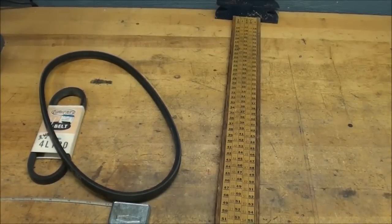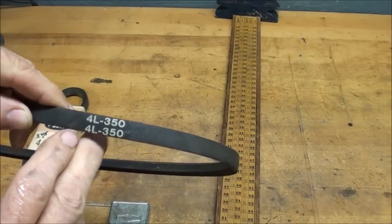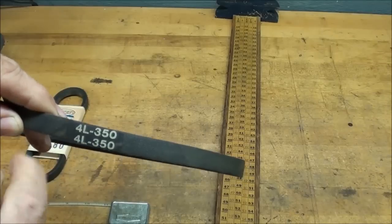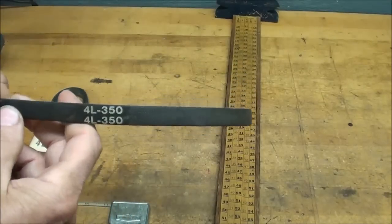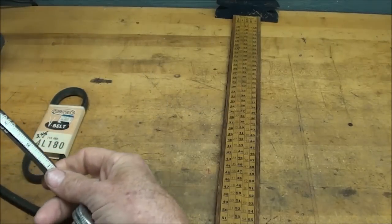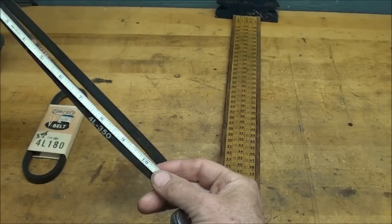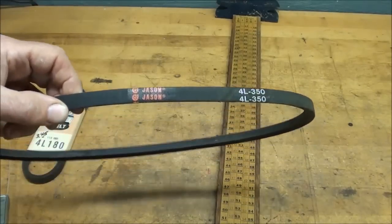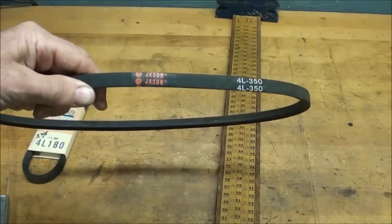Somebody recently asked me how to measure a V-belt, and there are several different ways of doing it. Of course, if the trademark and size are still on there, it's easy to read and match it up — the 4L stands for half-inch wide, and that's a 35-inch long. Sometimes that'll be gone if the belt is real old or if it broke there, or if the belt runs on an idler and reverses like they do on lawn mowers. But you can measure them with a tape ruler, though it almost takes three hands. Your wife's yellow tailor's tape measure works a little better to wrap around — and she has one in her sewing basket, if she's over 40.